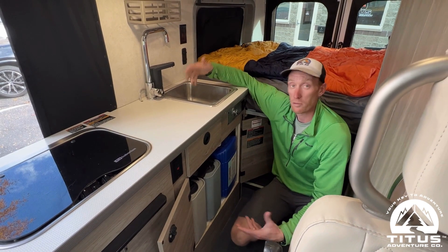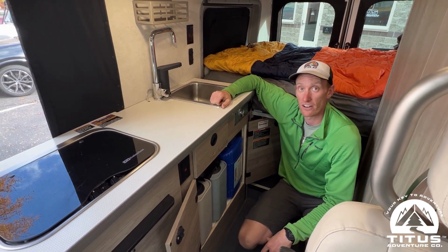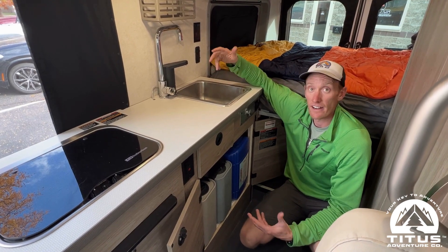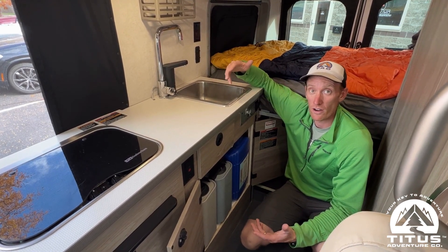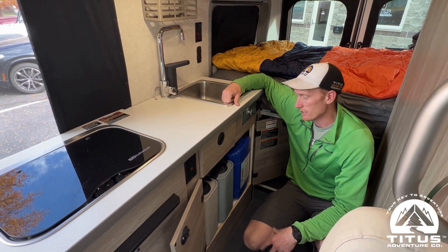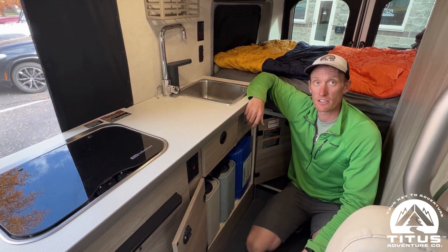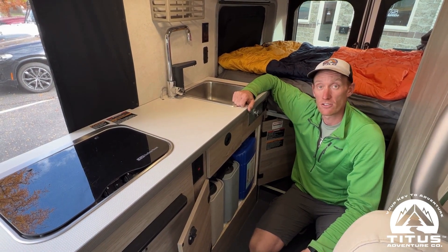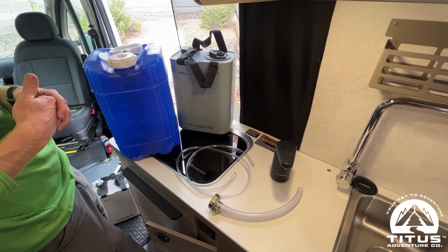What I like about this is it's all pretty inexpensive — you can do all this for under $150. It's easy to install, and at the end of winter when you want to open your van back up for normal water usage, removing this setup is really simple and doesn't cause any issues.